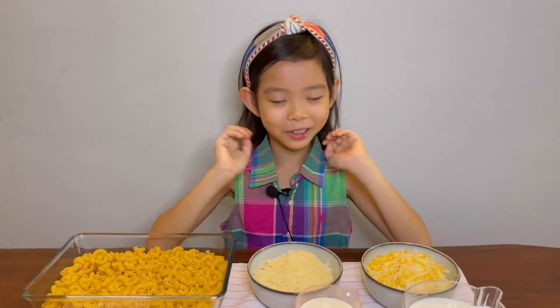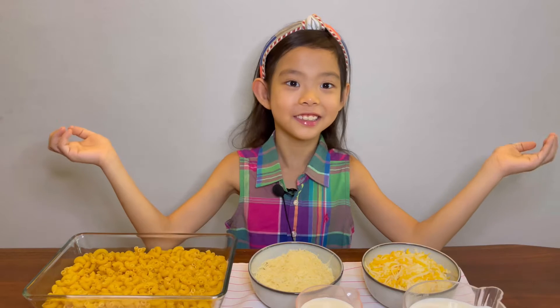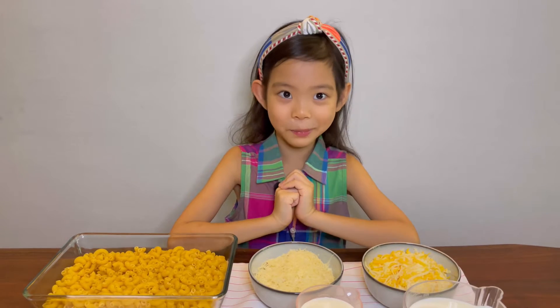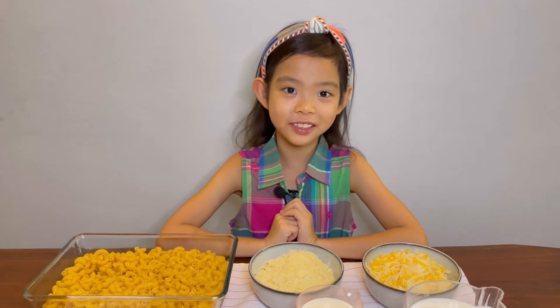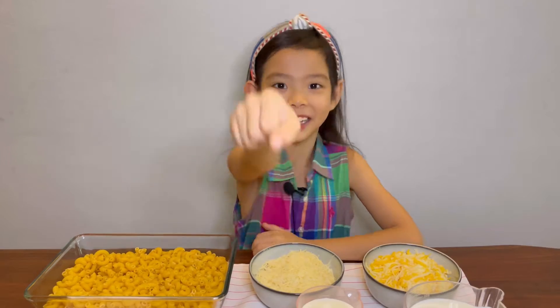Hello everybody! Welcome back to LOL Paris. Do you like macaroni and cheese? Mac and cheese! Today we are going to be making my favourite dish, mac and cheese. So let's get started. Ready, get set, mac and cheese!